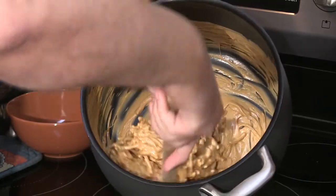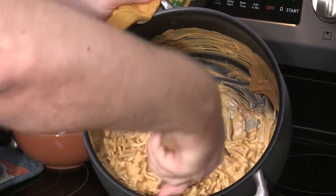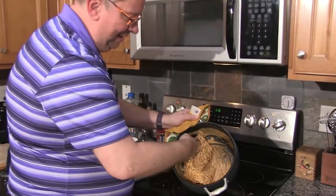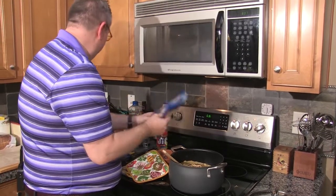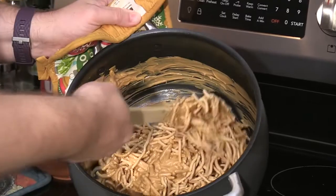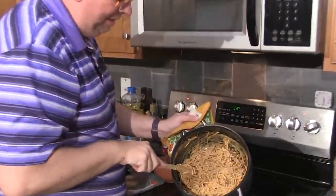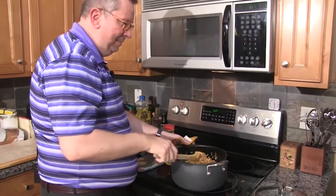I was in the grocery store one time buying this product to make these, and there was a lady who asked me what I was making. She was amazed that I was buying these chow mein noodles — she said she thought they were potato sticks. No potato sticks in this at all — that'd be greasy. I still got a lot of goo in the background, so I'm ready to add a little bit more noodle. Maybe finish this bag off. Continue the bathing of the noodles. This candy definitely gets its name 'haystacks' because it looks like a haystack.